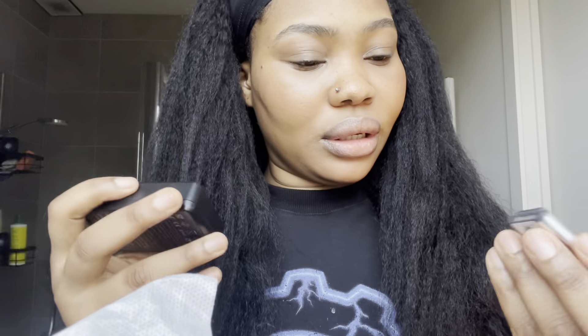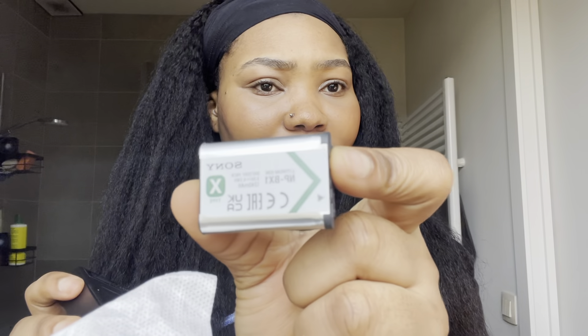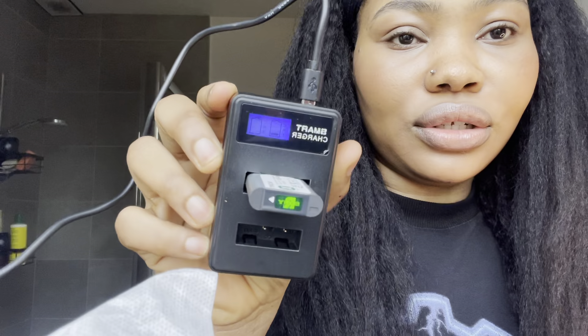I'm currently using the dummy battery while the original battery that came with the camera is charging. I had to buy the dummy battery separately — I got two extra dummy batteries and a charger. This is the Sony battery that came with it. When I tried to switch on the Sony ZV1 with the original battery, it didn't even last up to five minutes before it died. The dummy battery lasts much longer. You just plug it in, match the plus and minus, and it shows you it's charging.